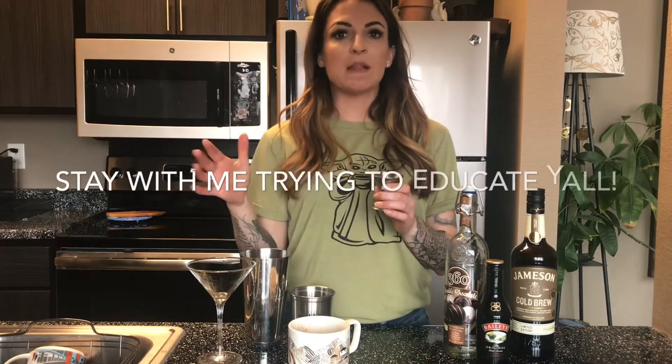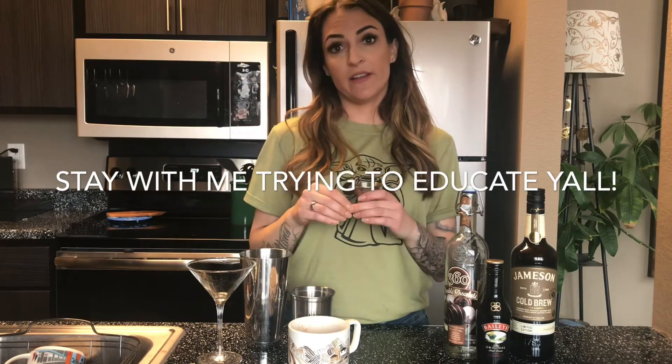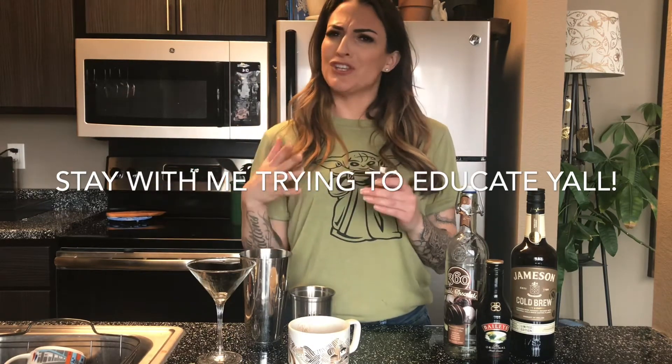Shaker set, martini glass, strainer, coffee cup with our espresso, and a jigger. Jiggers are used to measure the exact amount of each ingredient going into a cocktail. When you go to an upscale cocktail bar and see them using jiggers, it's because when you're off by a splash — a quarter of an ounce, a half an ounce — the way that cocktail tastes is going to significantly change. That's going to affect whether you think it's amazing or just okay. It benefits your experience.